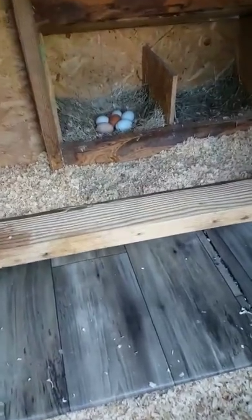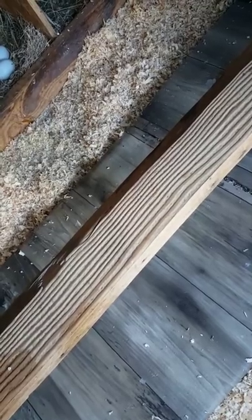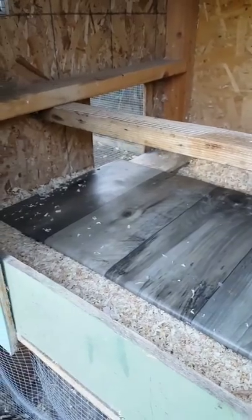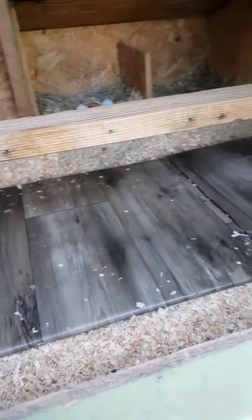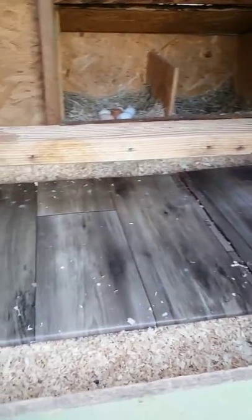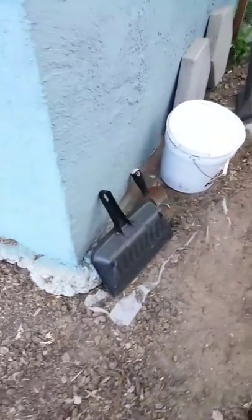We like to use a wide two-by-four as a roost — it's more comfortable than a round dowel so they can get settled in. Underneath the roost are the poop boards, which are thin plywood covered in cheap laminate flooring material that's glued on. This makes cleaning really easy — we can scoop it every single day with just a paint scraper and a dustpan into a bucket.